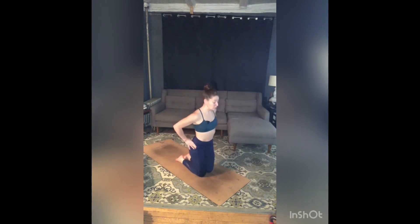One more time — palms down or up, eyes closed or soft. Match your breath with the placing of your palms.